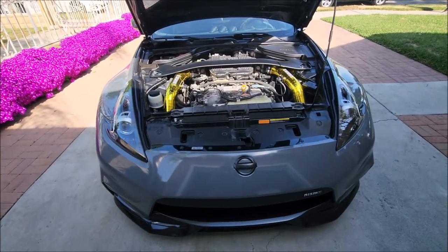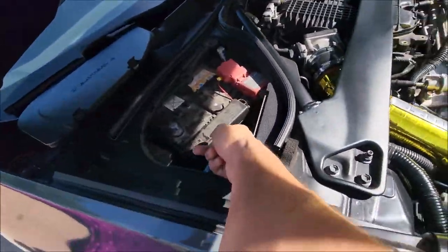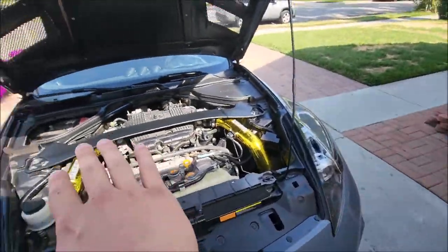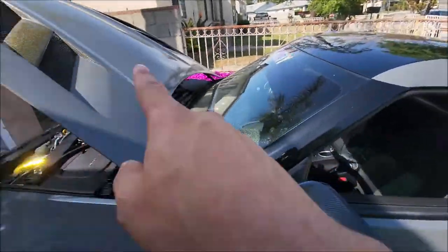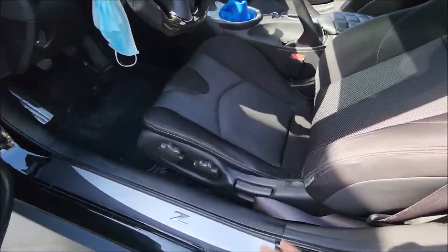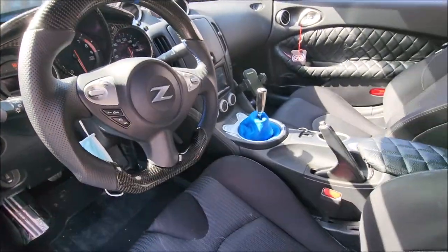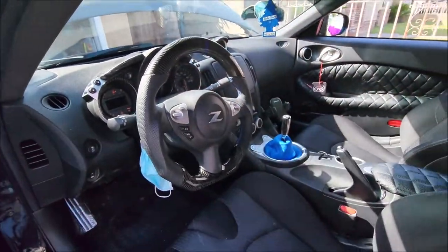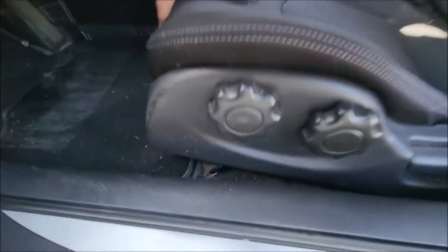To start off, you want to disconnect the battery — I went ahead and did mine already. You want to make sure you have no charge in the car whatsoever, because if the car battery is still on when you disconnect the sensors on the bottom of the seats, you will get the airbag light on and you will have to reset it, which will be annoying. So make sure you disconnect all that before we get started.